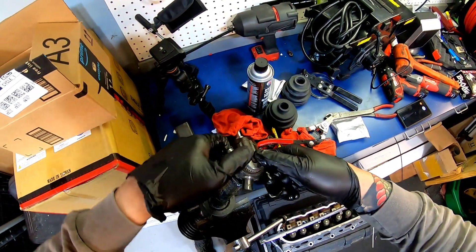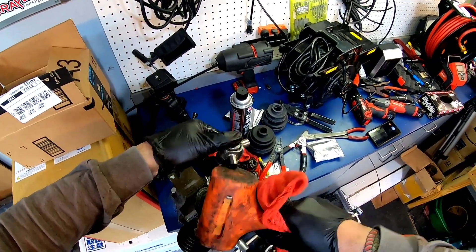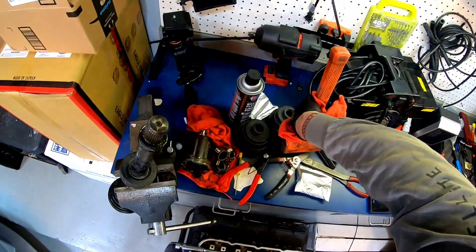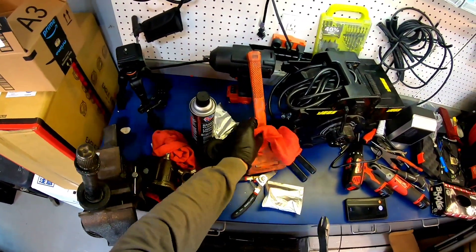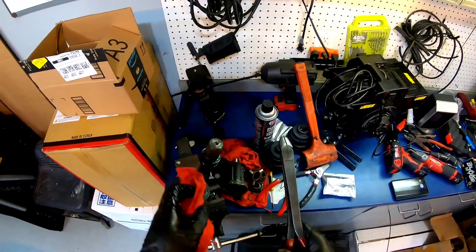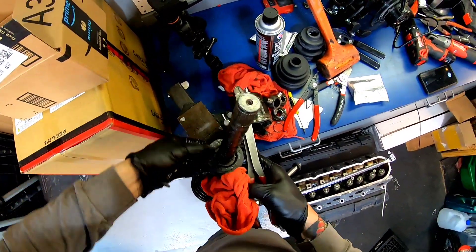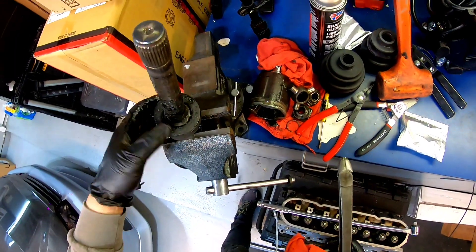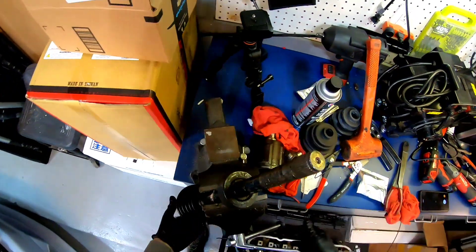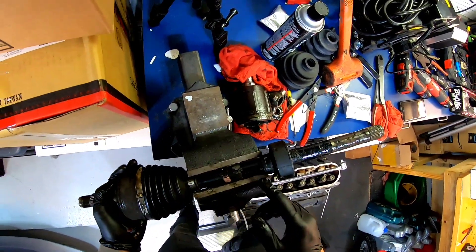Sometimes you have to hammer these off, sometimes you don't — this one we're gonna have to. There's also a damper here that we're going to have to remove as well. It has a band on it too.